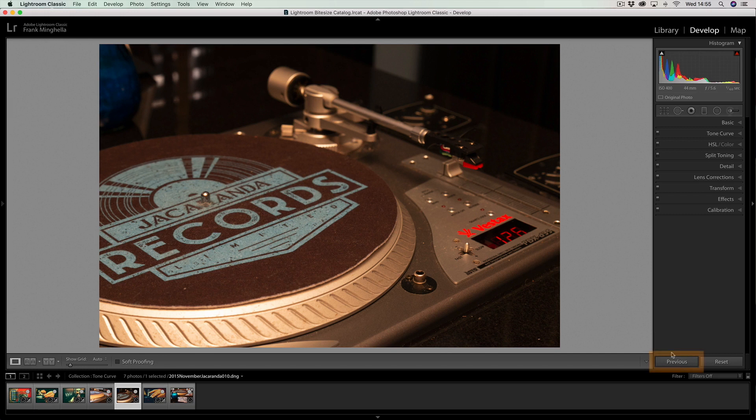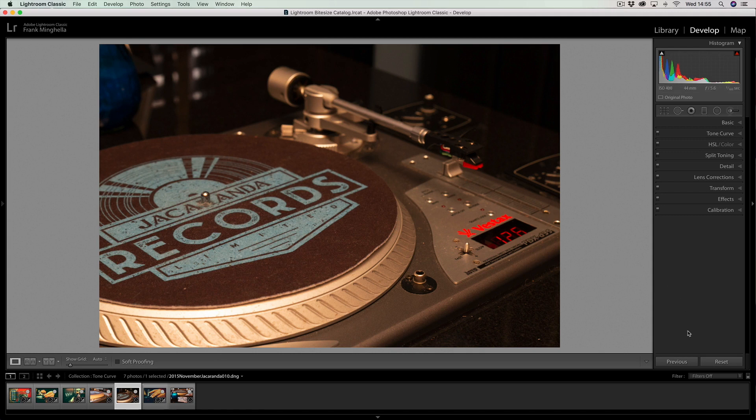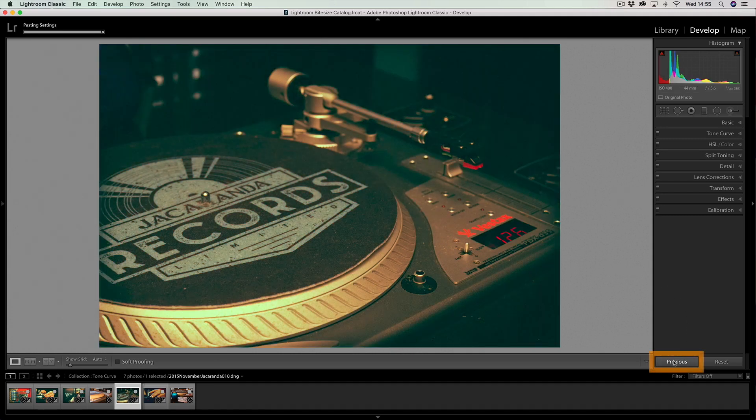Let's try one more — oh, it didn't work that time, of course it wouldn't, because the previous image didn't have any edits on it. I have to make sure I have the edited image selected, then go to the image I want to adjust, and then click Previous. There you go — that's made that vintage too.